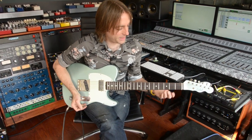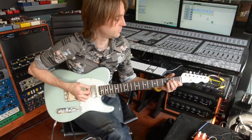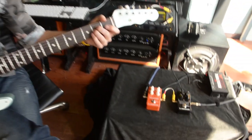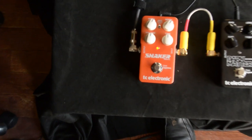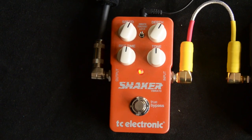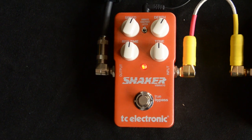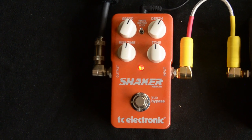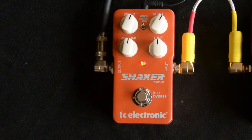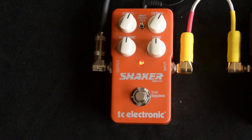So this is my bypass signal — a Lindhoff Telecaster through a Two Rock Classic Reverb. This is the Shaker set to just like a nice shaky sound. That's just something I conjured up real quick while we were messing with the pedal.